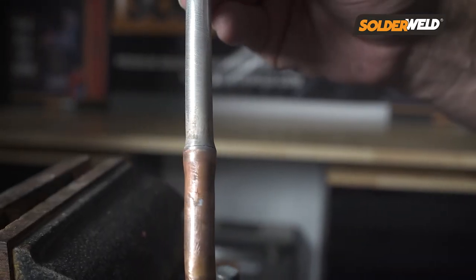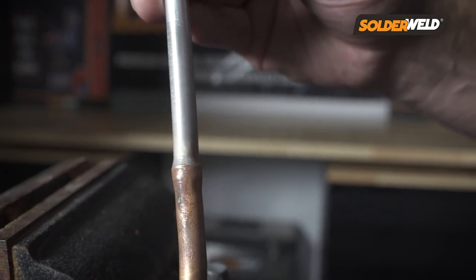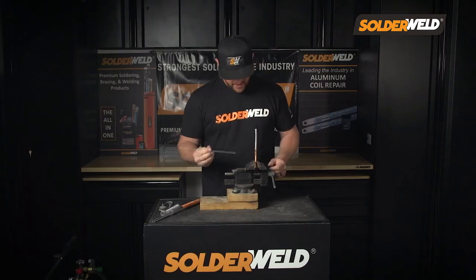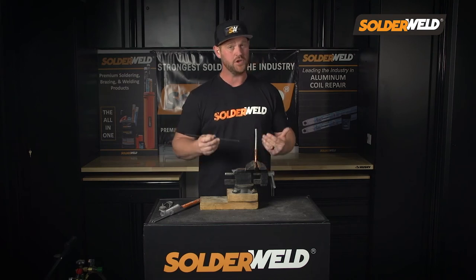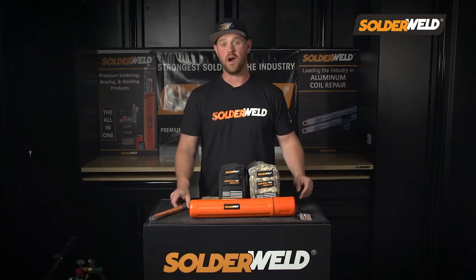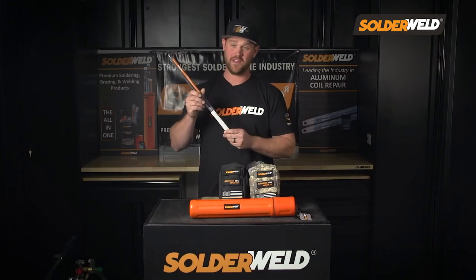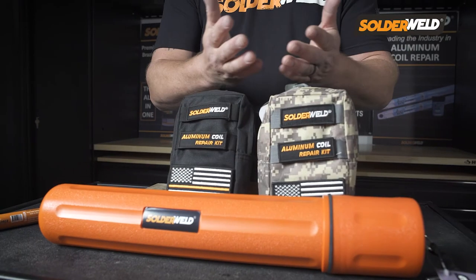As you can see, looking at this joint after I brazed it, it looks beautiful. That was with minimal effort — this rod does all the work for you. As long as you heat up that joint properly and don't overheat the aluminum, the rod does the rest. You can get Alcott Braze in a single tube like this, an all-in-one canister, or these badass tech bags.